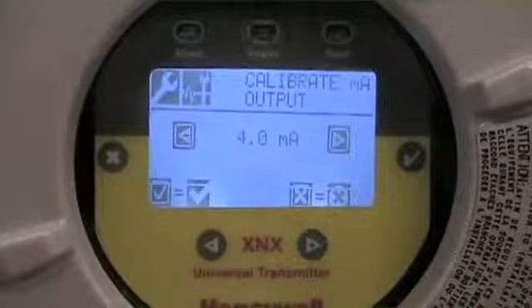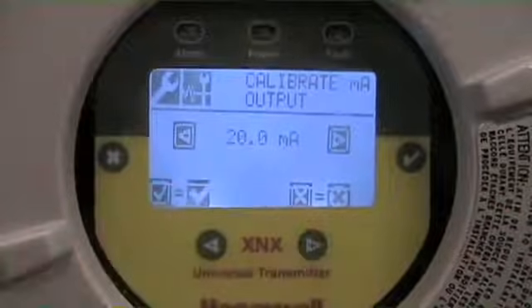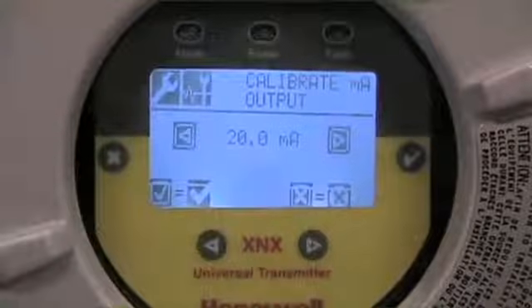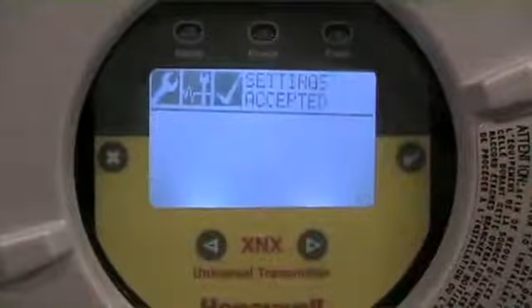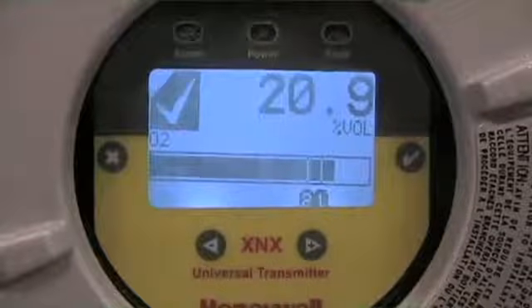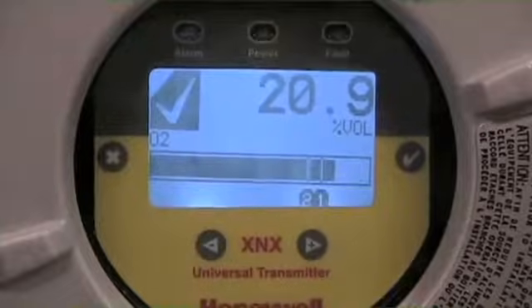I'm in my calibrate milliamp output menu, I accept, and now I'm driving a 4 milliamp output. If I use left and right arrows I can trim that up or down. Now I'm on my 20 milliamps — I can arrow this back and forth until the person on the other end of the control loop agrees we've got the right variables. Once it's dialed in and trimmed to the correct location, I accept it. We've now just done a trim function on our 4 to 20 milliamp signal, and we can exit back out. Effectively, we've done a complete pre-commissioning and confirmation of alarm and analog loop information.